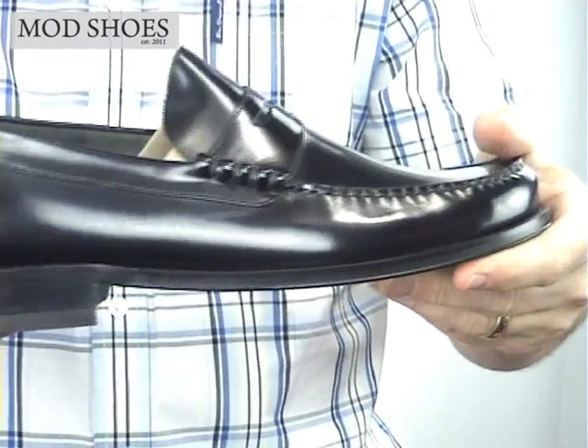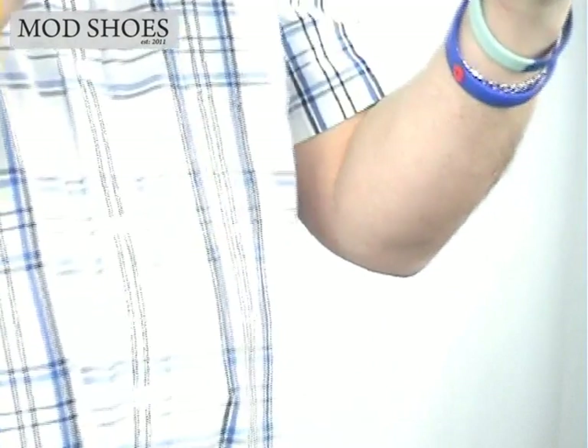And then we'll just pull back a bit so you can see the shoe as a whole. So that's the Loake Princeton.